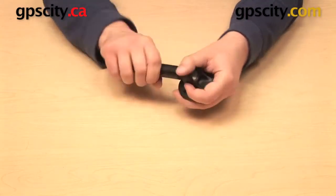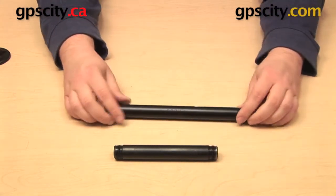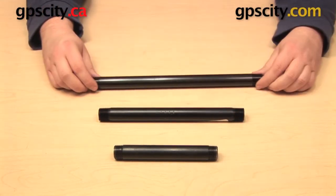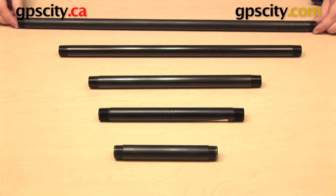Out of these five pipes, this one is the shortest, measuring six inches from end to end. The next one up measures nine inches. I also have 12 inches, 18 inches, and the longest one measures 24 inches from end to end. These are all made out of aluminum and they're all covered under the Ram Mount's lifetime warranty. That is a quick look at the Ram Mount series of half inch NPT threaded pipes.